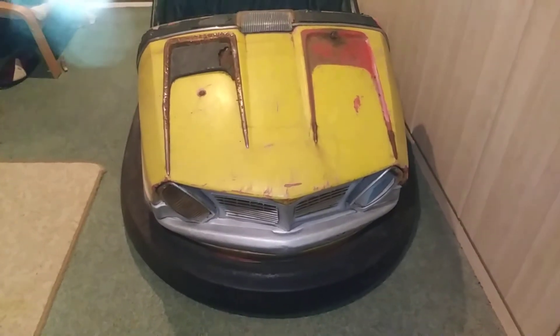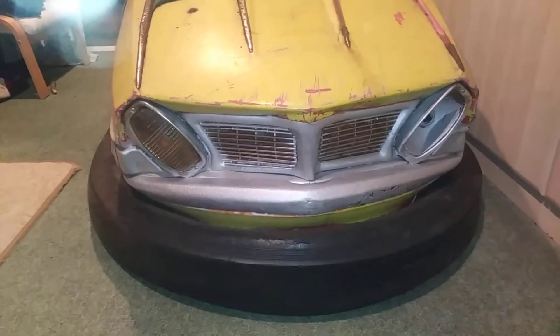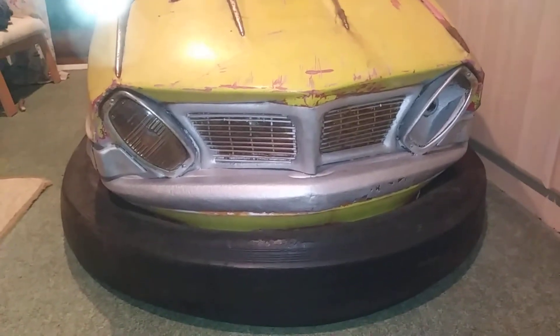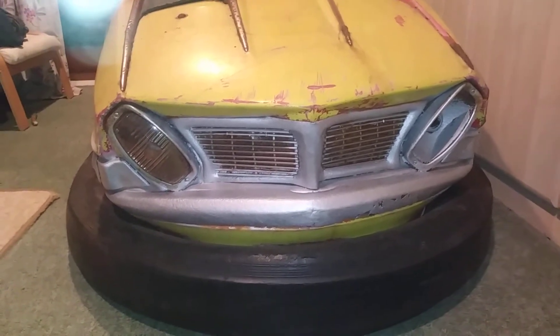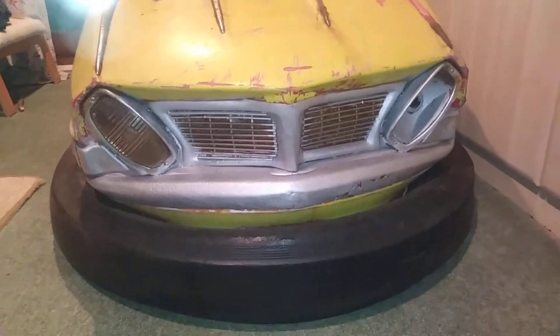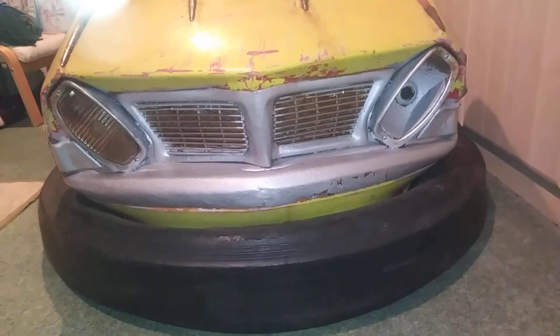Here's the next update on my dodgem project — my 1960s bumper car that I'm attempting to restore. Attempting being the operative word because my skills are rubbish. I don't know what that white glow is at the top left corner of the screen; it looks like my flash is reflecting off the case or something. Anyway, ignore that.